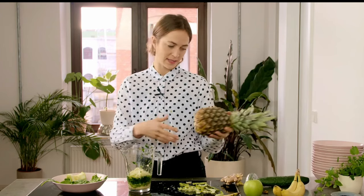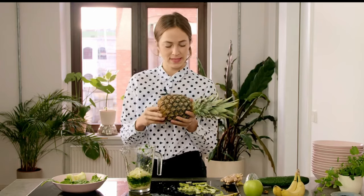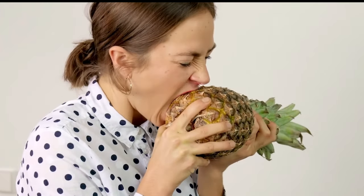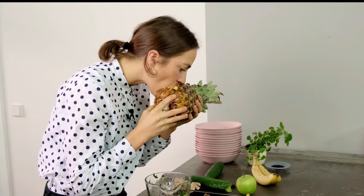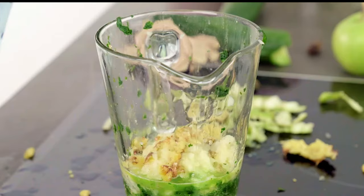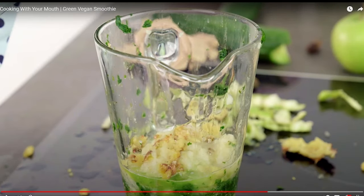Now for the pineapple. Such an elegant and exotic specimen. Best thing to do is hold it like a chicken drumstick and simply bite into the side. Mmm, so juicy. I'm really just sucking the juices out now. Deep from the — stop, just stop. I can't even watch this. My stomach is upside down.